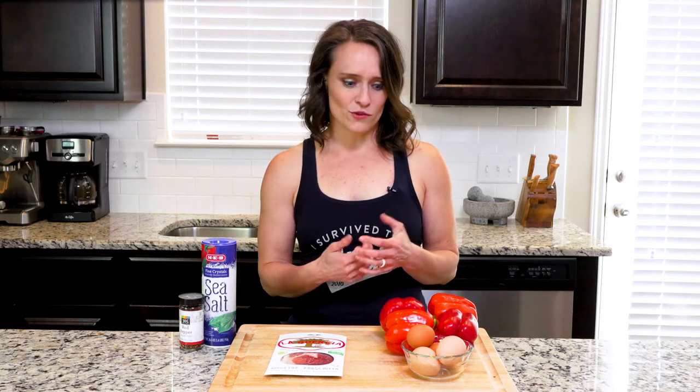Hey y'all, this recipe has a really fun presentation and once you get the method down you can hide all sorts of things under the eggs. In this version you'll use prosciutto, but you could also do goat cheese if your body could handle it, or tomatoes, or whatever. I wanted to quickly note that you will have leftover bell